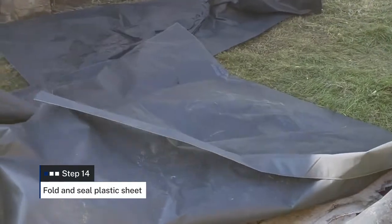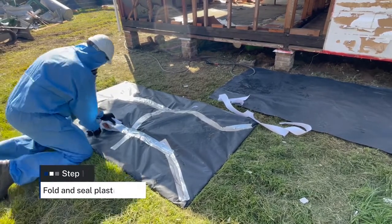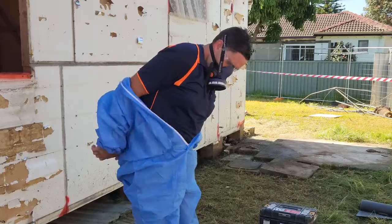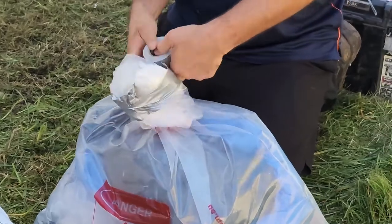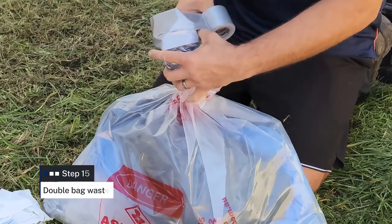Now fold over all the edges of the sheeting to seal in the asbestos waste. Use duct tape to secure all of the folds in place. Ensure that you do not step on the asbestos containing materials as you are doing this. Once your waste is secured, position yourself onto the decontamination area and decontaminate all the tools and equipment used during removal using wet wipes or a disposable rag. Place all the waste in the waste bag. Follow the steps in the decontamination video to double bag and gooseneck the waste bags, and to decontaminate your work area and yourself.